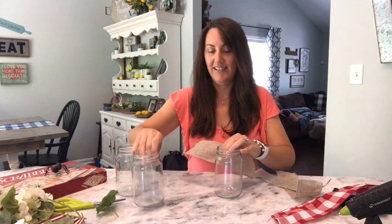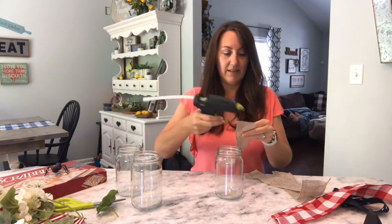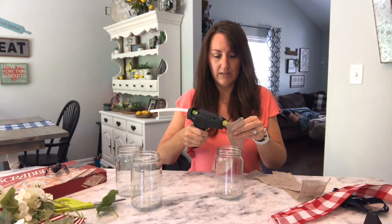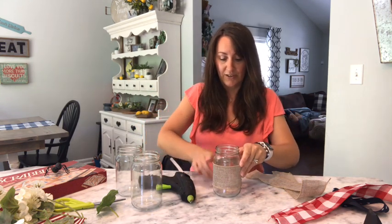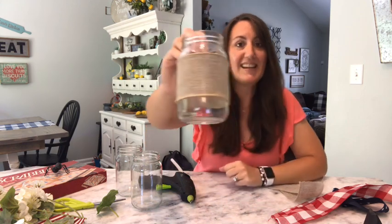All I'm going to do is wrap this burlap around the jar. Put a little bit of hot glue and just secure all the burlap. I'm just going to put a little bit on the back of this burlap — just a little, don't really need a lot, just kind of on each end. Now I'm going to wrap this around. Just be careful not to burn yourself with the hot glue. I just hot glued that on there — now it's attached.